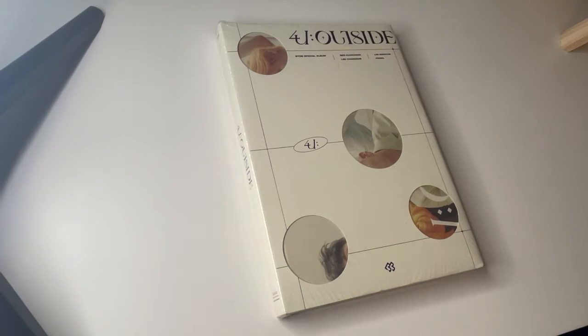Hi, welcome to part two of this unboxing. I was originally going to do the unboxing of both albums together, but the other album was missing inclusions. I've emailed them and I'm waiting to see if they're going to give me a new one or not. If they don't, I'm going to be pissed, honestly, because I spent all that money and I just didn't get everything.